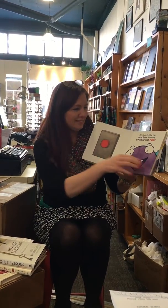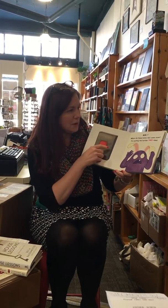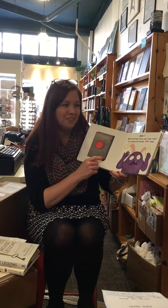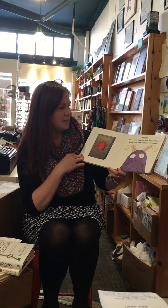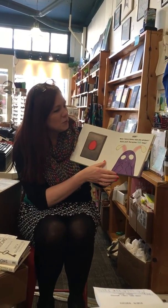Go ahead and push it! Where do these bunny ears come from? Try pushing the button two times — oh my gosh. I did it! Now I have a bunny nose and whiskers.